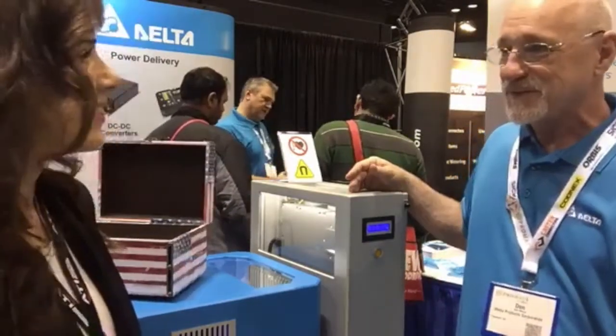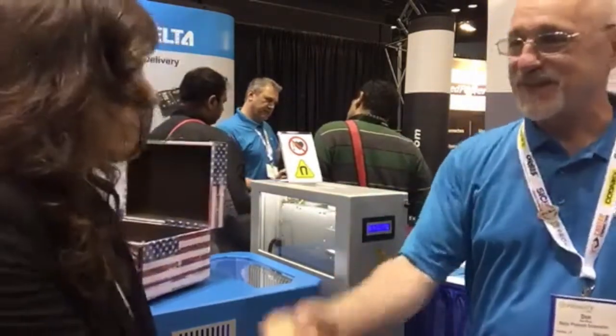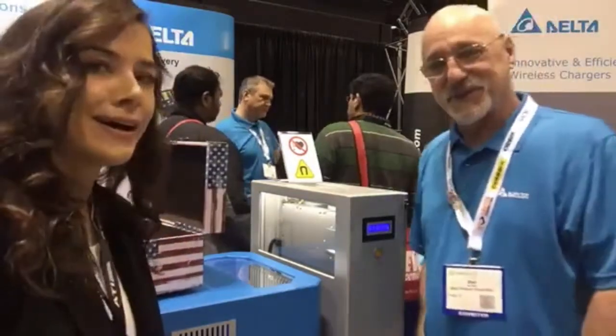Thank you very much, Don, for your time. Thank you guys for watching. For more information on this, visit ConnectorTips.com, as well as MotionControlTips.com and RoboticTips.com — all syndicated to Design World Online.